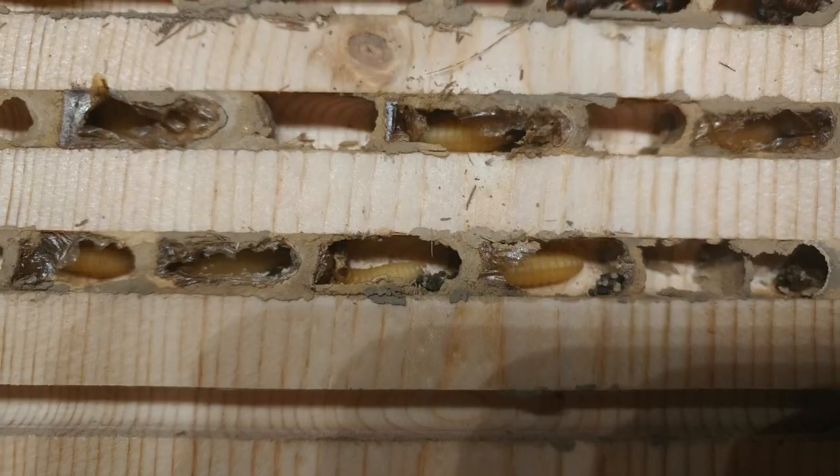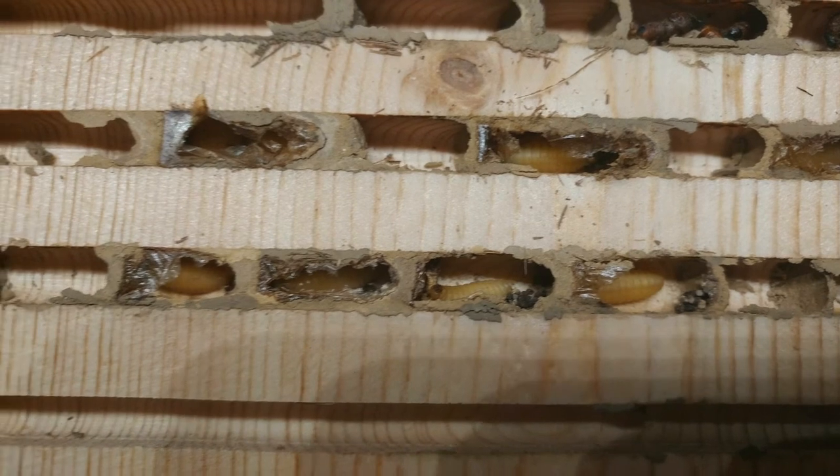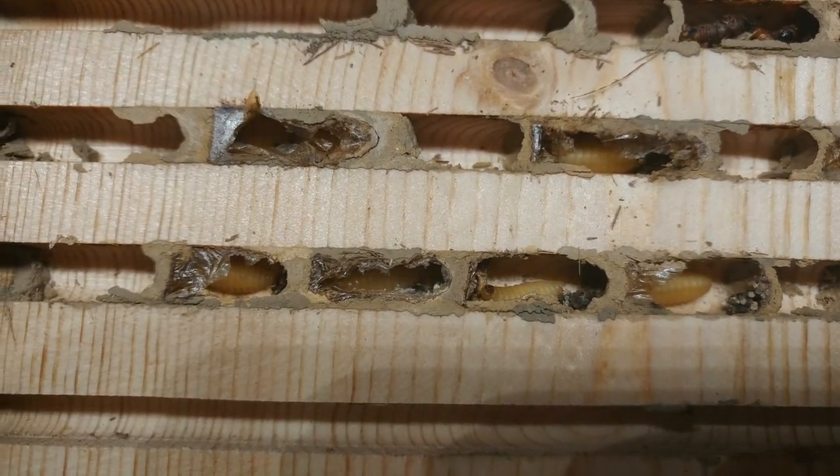Like I said, the first mud chambers are empty, but there still appear to be some residents in the other chambers. After opening up the viewing panel, here's what's inside. They don't exactly look like mason bees, because they don't have the signature silk cocoon.